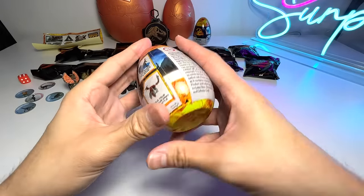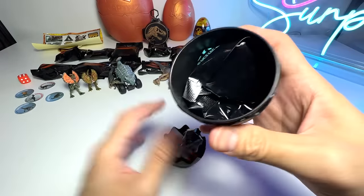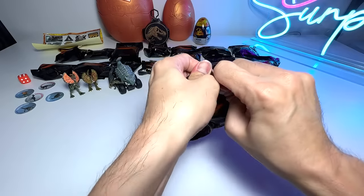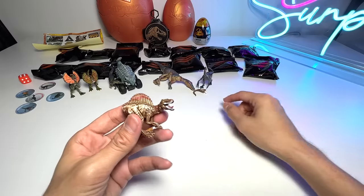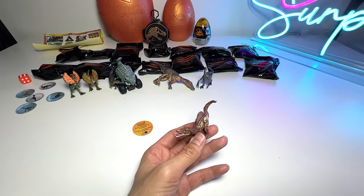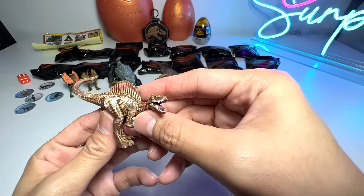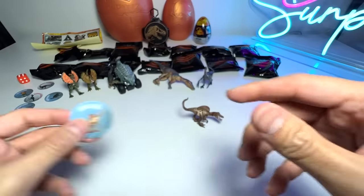Let's open up another one. We didn't get a metallic version — this is a Spinosaurus. Let me find the previous Spinosaurus to do a quick comparison. So it's basically more or less the same sculpt, but this time it has a very nice brown colored paint scheme. And of course, the Killer Rating of this should be quite high.